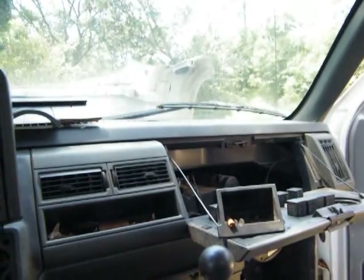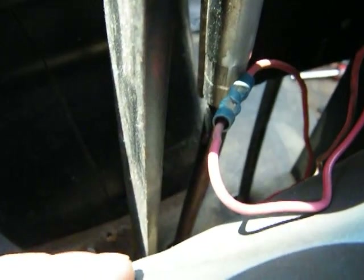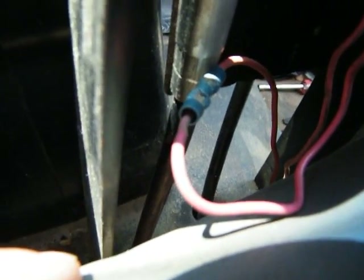I guess I like that ashtray. That's pretty cool. You see what I'm talking about? I'm down there and cut that wire. I mean, this all works. It's good. I like it. I'm happy. I just need to finish.